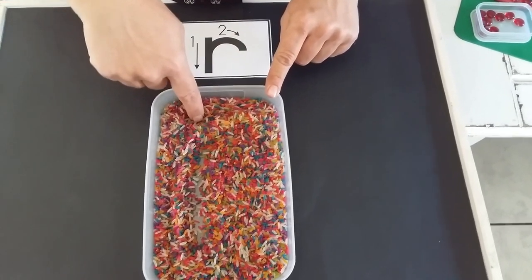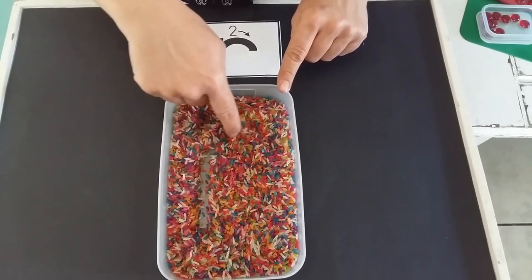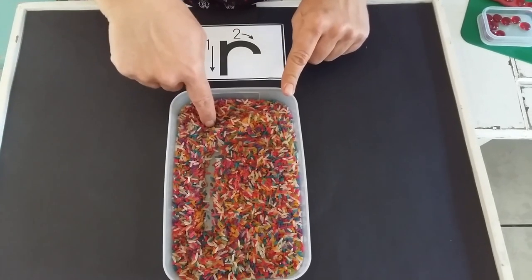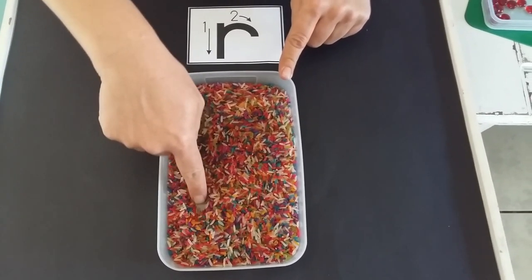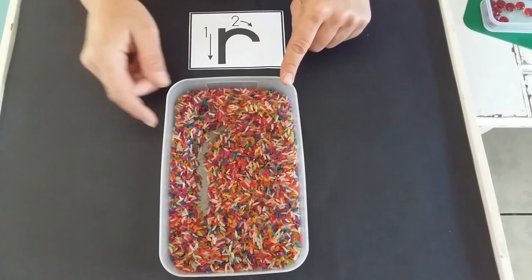Let's do it again. At the top, go down, up and over. Let's do it for the last time. Start at the top, go down, same line up and make my loop. Well done!